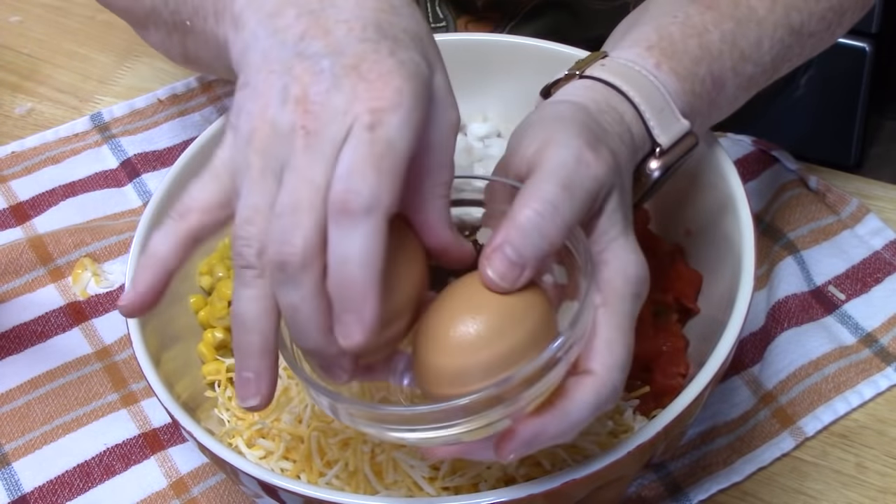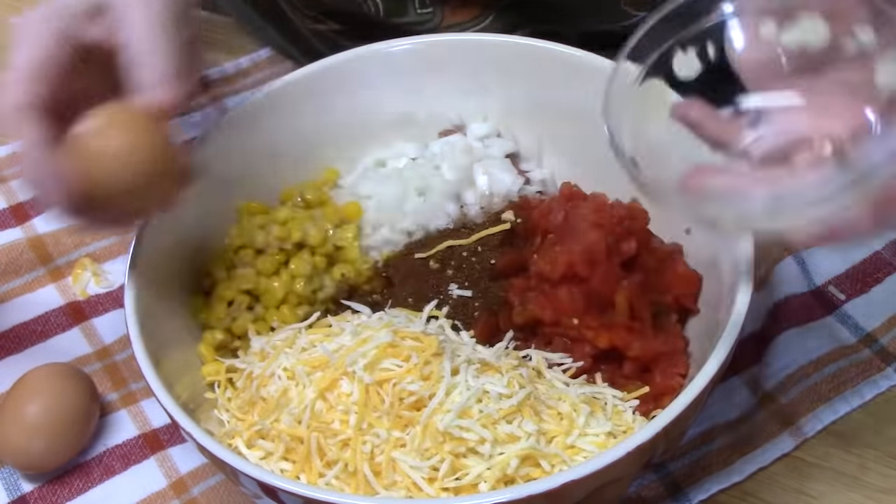We're going to go ahead now and add two eggs. This will be the binder that will hold this all together.